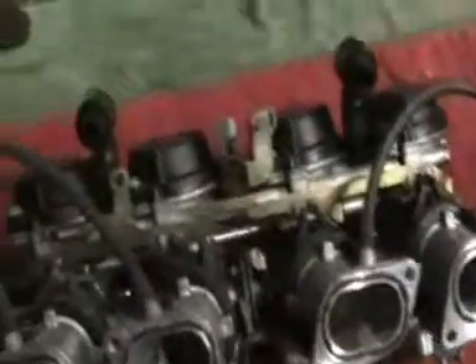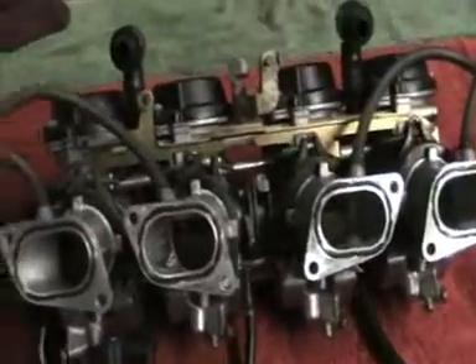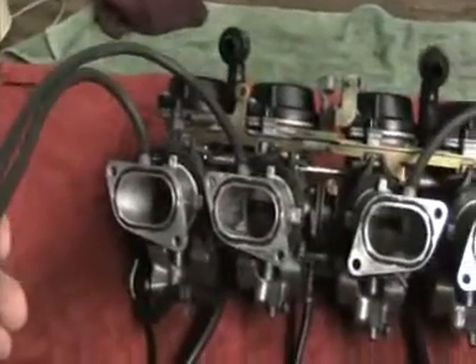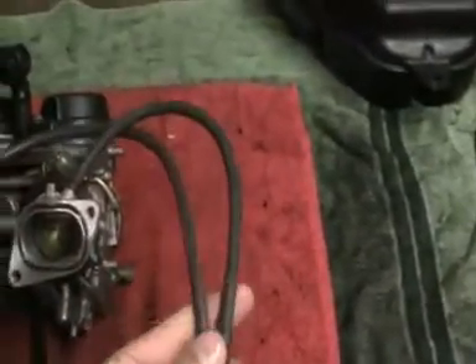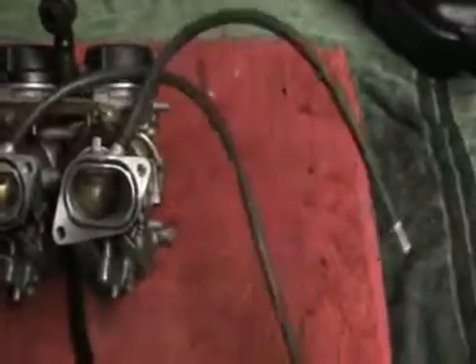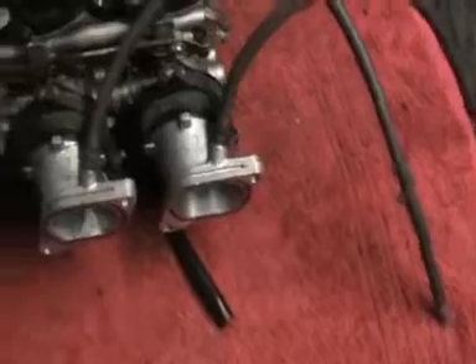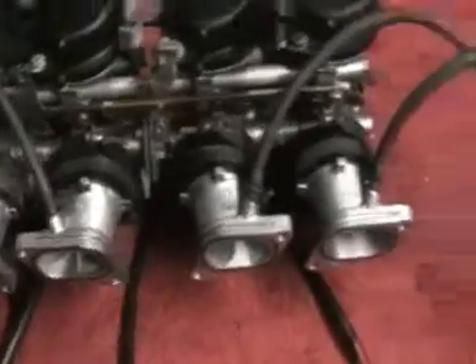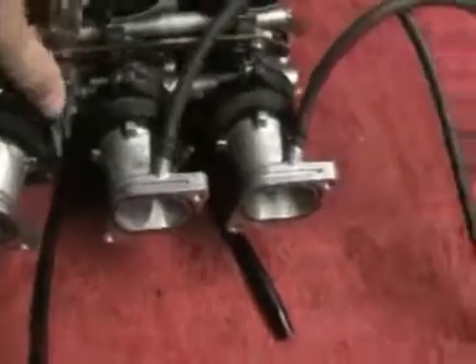These two pipes on the left are used to balance the carbs, along with these two pipes on the right — they're used to balance the carbs as well. I've put the manifolds on; these just bolt onto the cylinder head.